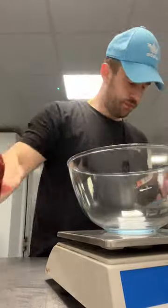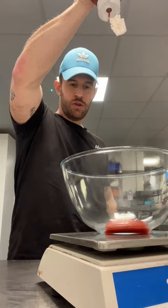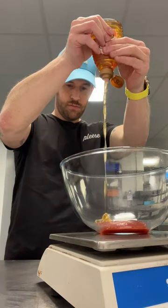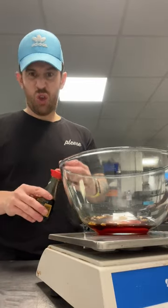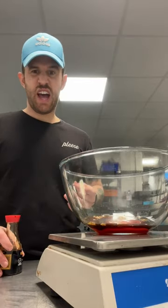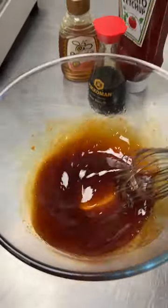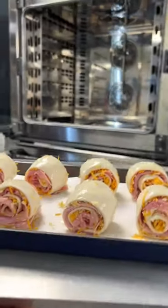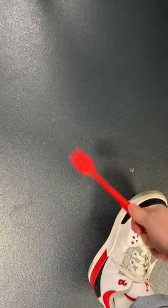Ketchup. Honey. Soy sauce. Good way if you just washed a pastry brush — just tap it on your foot like that. That's what I used to do when I was a painter, just give it a little tap. Straight back in the sauce.